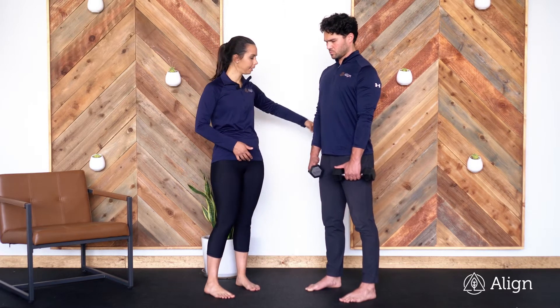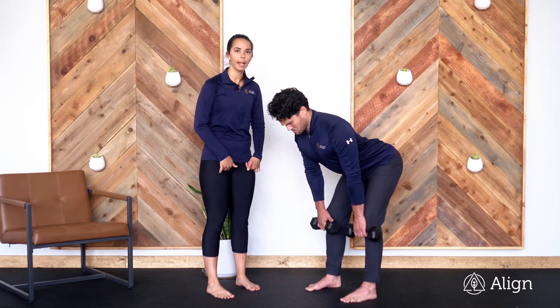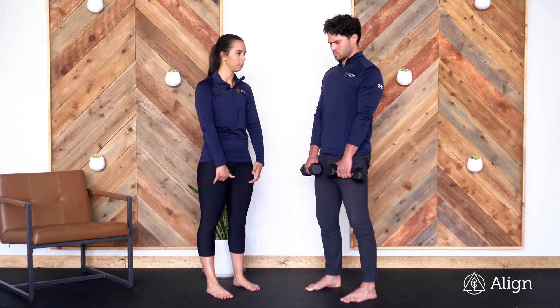You're going to hip hinge back, hinging at your hips. Your knees stay straight and nice and wide, and you are gliding those weights right down the front of your legs. Don't let the weights fall forward away from your body.